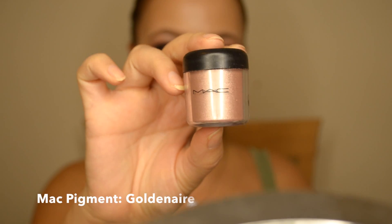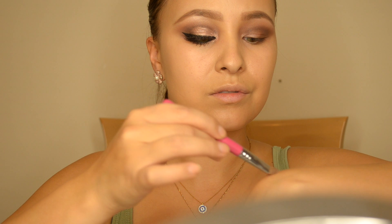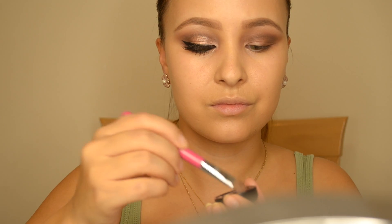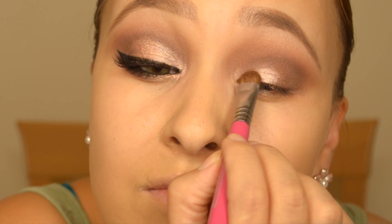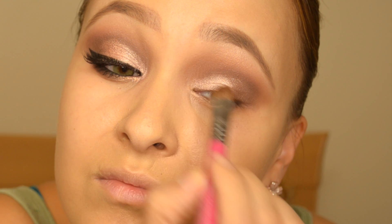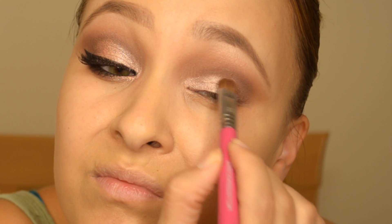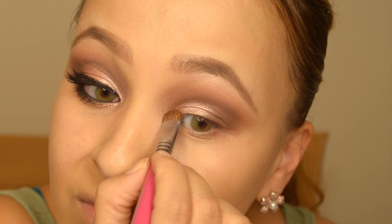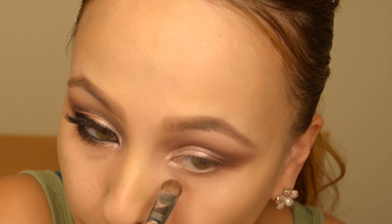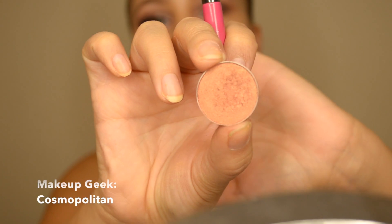Now I'm spraying Fix Plus and applying it on a flat brush so the pigment really sticks onto my eyelids. It makes it glow and stand out even more, but most importantly it makes it stick all day long, which is what we want. You can see the pigment is this beautiful rose gold color — this one is definitely called Golden.